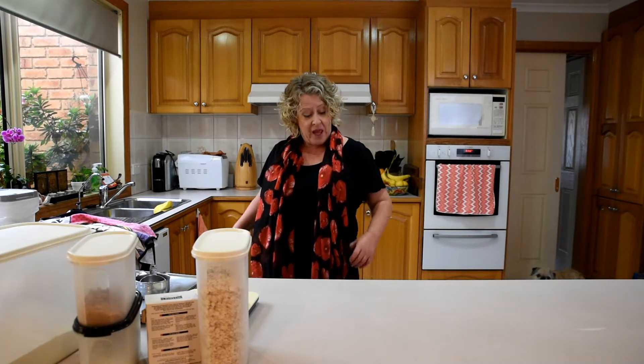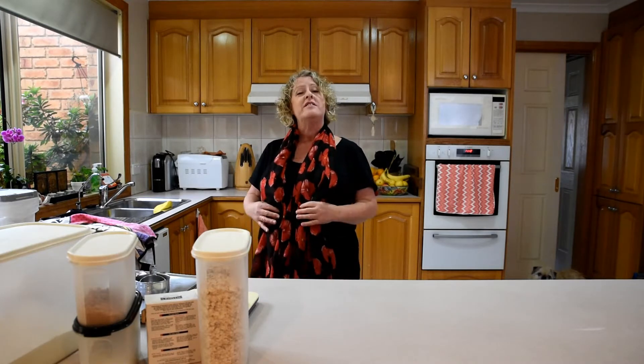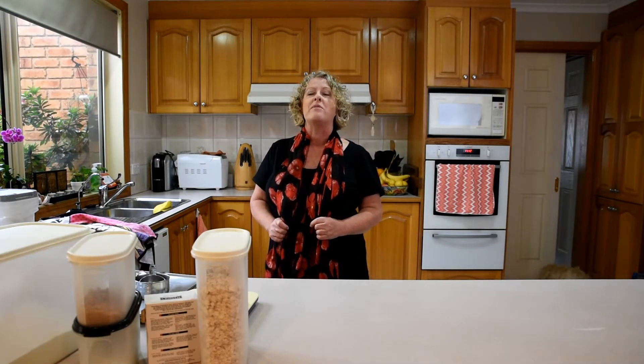Hello and welcome to my kitchen. I never thought I'd be recording a session in my kitchen, but today we are going to be making the great Australian biscuit — the Anzac biscuit. Hence my fabulous poppy scarf, which I got a couple of years ago in New Zealand. I was in Auckland on Anzac Day, which was one of the most amazing experiences of my life.